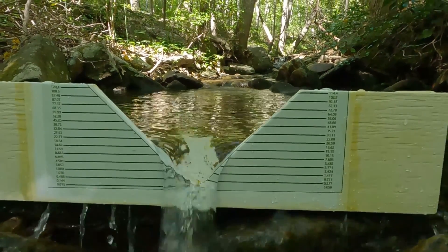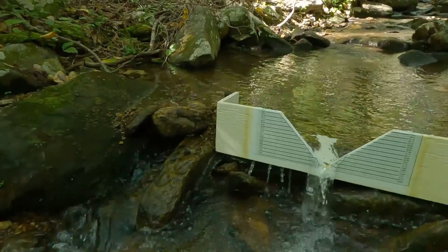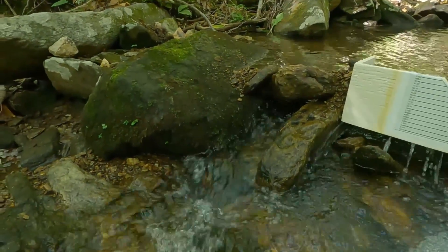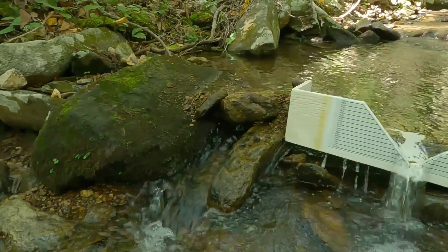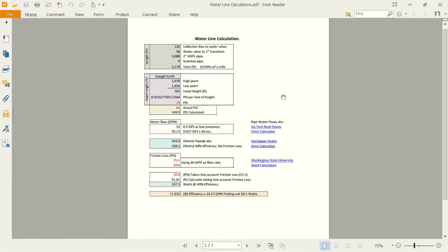The water marker we're spilling over is about 20 ounces per minute according to this gauge, but most of it is coming out here on the side and underneath. Here are the results from our measurements: 3 inch PVC pipe for 120 feet to the main valve, then 50 feet to the 2 inch transition, then 3,000 feet of 2 inch HDPE line to the house, ending with a 9 foot piece of stainless steel — a total of 3,179 feet, which is just over half a mile.